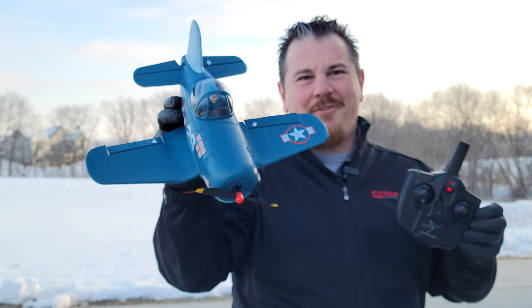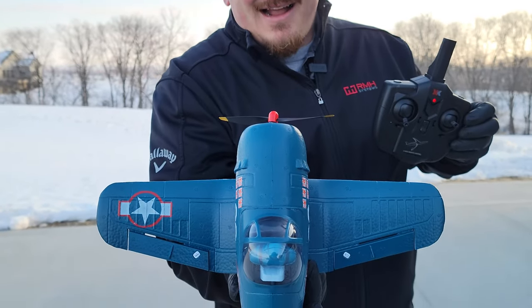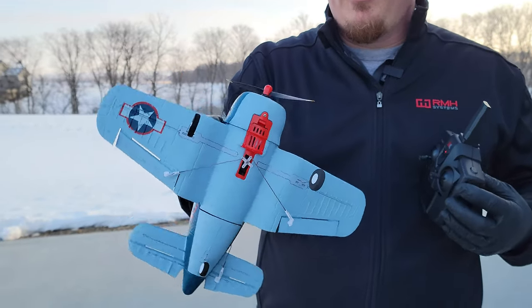Hey YouTube, it's Brian Phillips. Look at this beautiful little fanny — this thing is so sweet. We did one not too long ago that was a FW109, and so we said we've got to do the F4U Corsair.